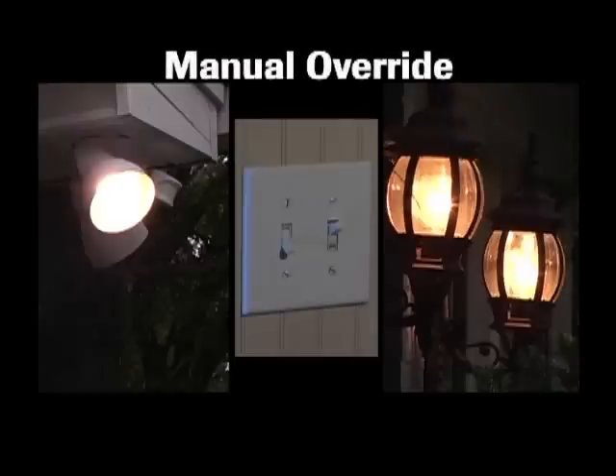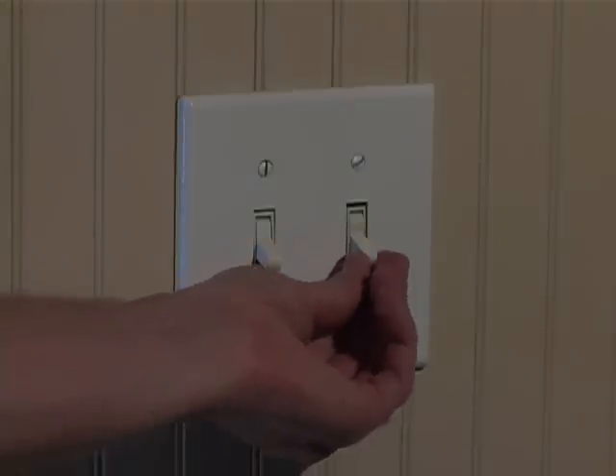There are times when you want the outdoor light to be turned on full bright without depending on motion. Manual override will let you turn your light on for as long as you want. All Heath Zenith motion sensor lights have the ability to be operated in manual override when the light is wired through a wall switch. Wait until dark and make sure the power to the light is on for a few minutes.